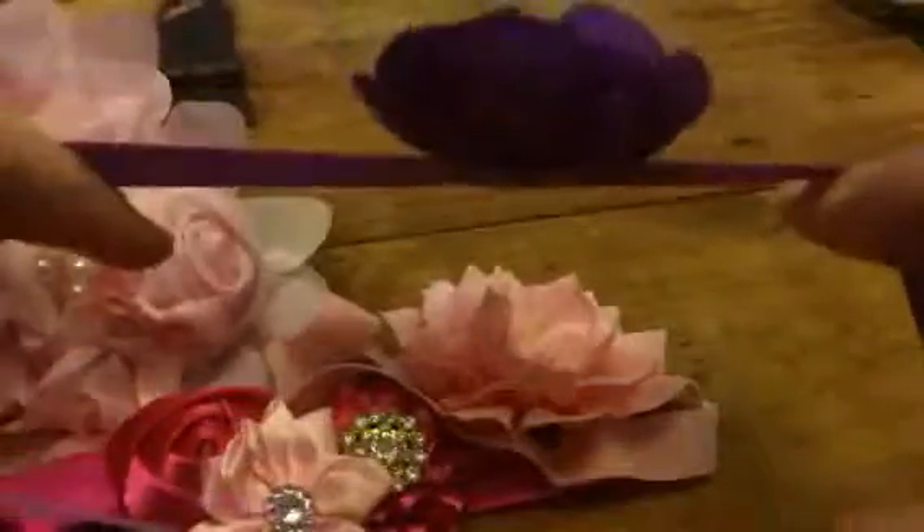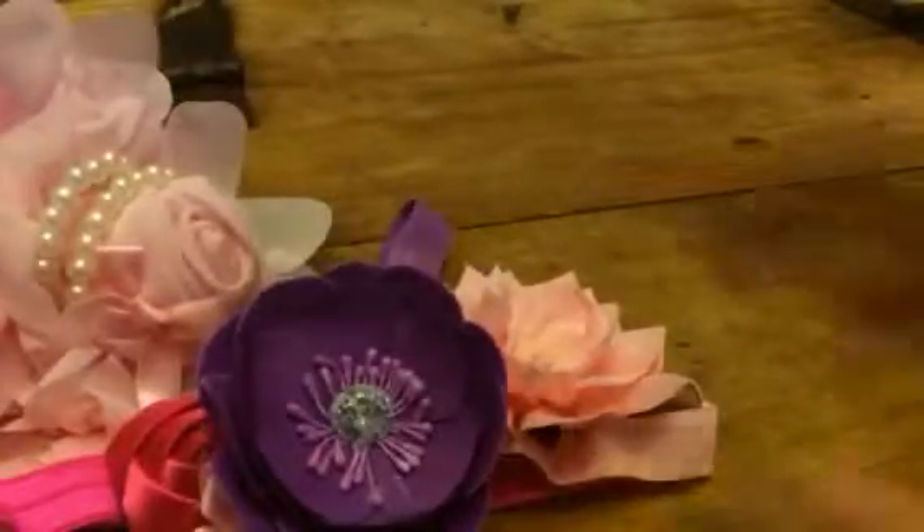They all come with these little headbands that are stretchy, so you can kind of fit them over most babies. And they're just really, really cute and really well made.